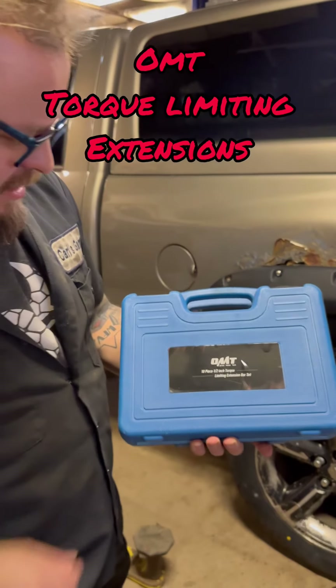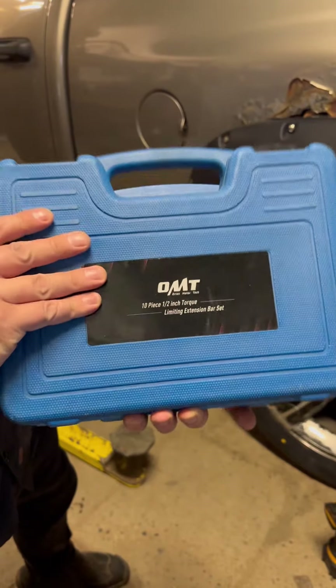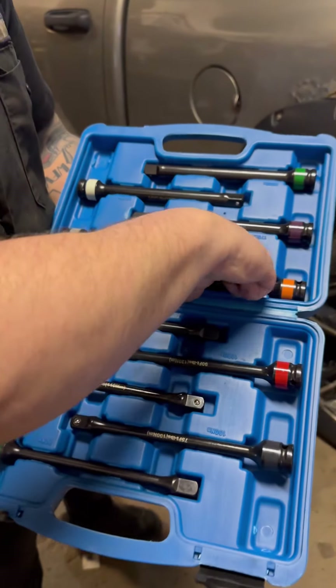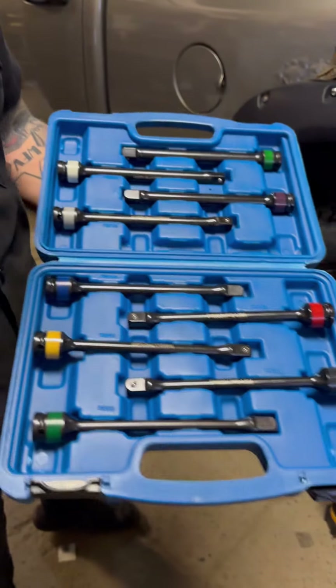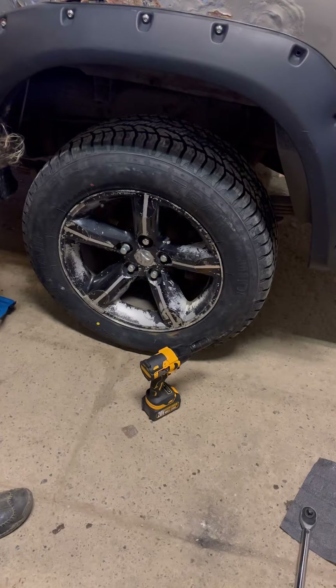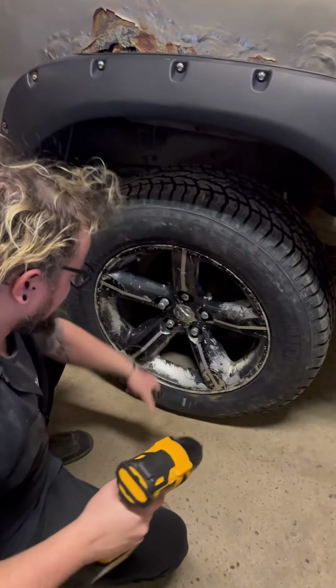Today we got the Orion Motor Tech OMT 10-piece half-inch torque limiting extension set. We're gonna go with the 110 foot-pounds and test it out on lug nuts. It's important to torque your lug nuts to spec, so let's see how accurate these guys are.